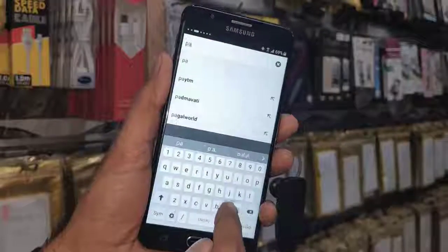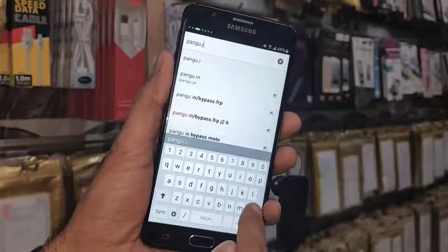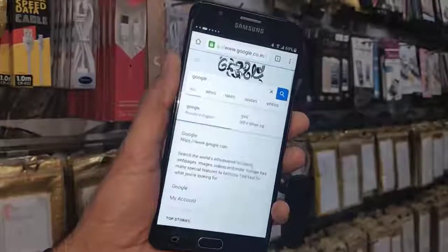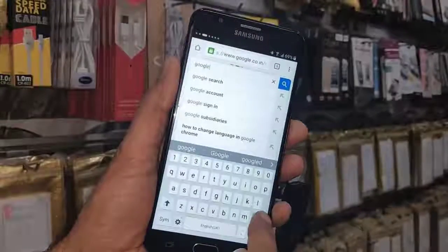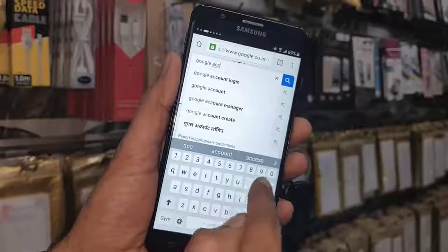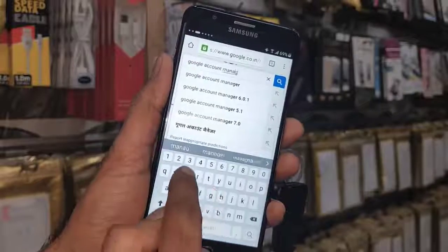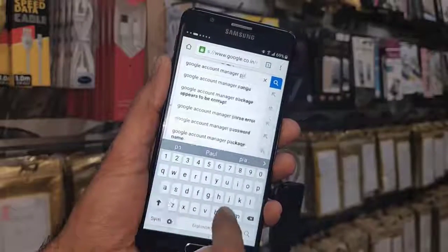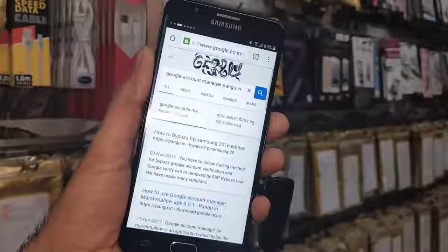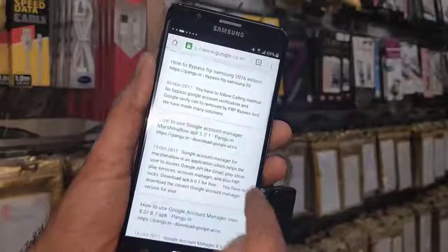Now I am going to download some required tools found on pungu.in, or you can also find them on Google. I have opened Google and here we have to search for 'Google Account Manager.' We have to download Google Account Manager according to the Android operating system version.